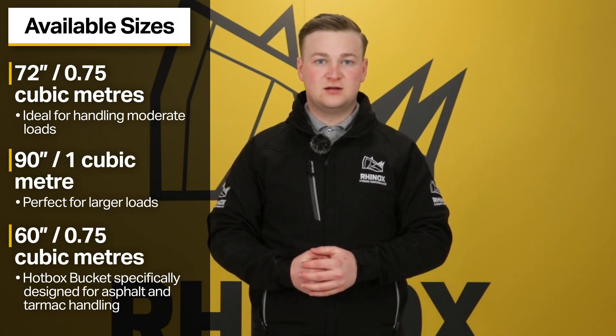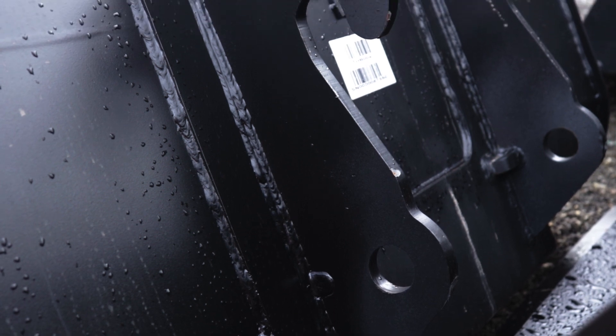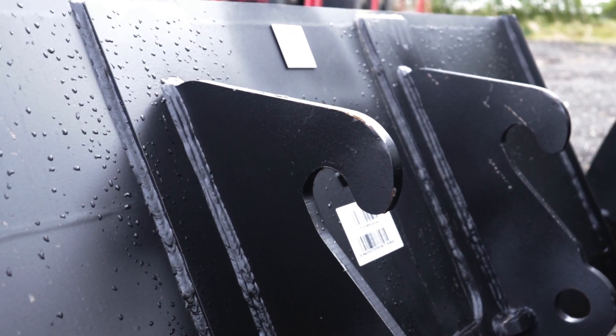We can also offer you a 60 inch wide, 0.75 cubic metre hot box telehandler bucket. This is designed specifically for the asphalt and tarmac industry when loading up a hot box.